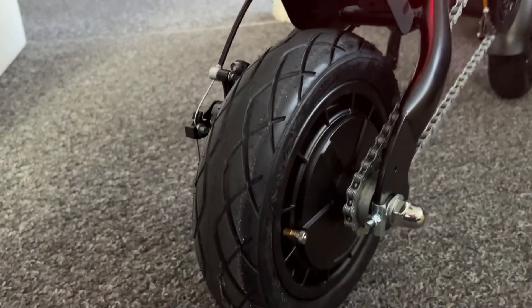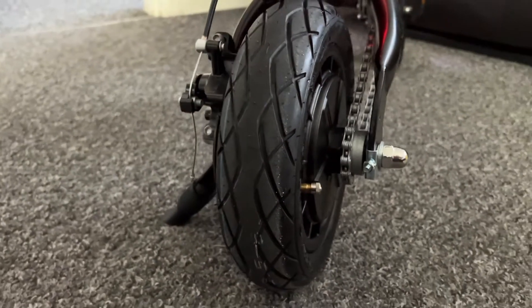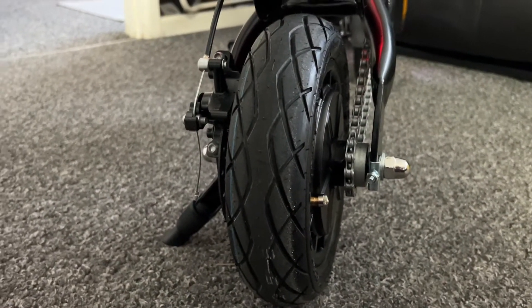The bike has 10 inch tires. They are pneumatic — air filled — but they have a really solid feel to them and are quite fat and chunky in appearance.